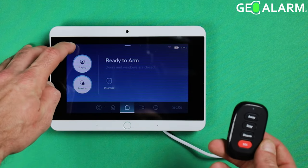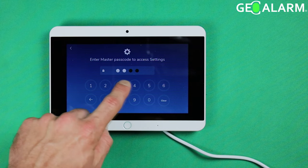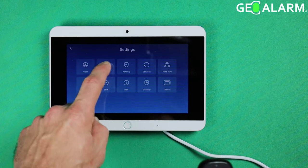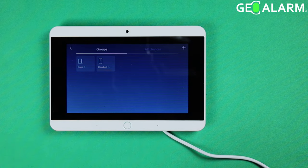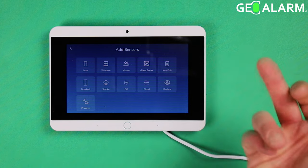We're going to start by hitting the hamburger icon up in the top left-hand corner. Enter your master passcode — mine's 1-2-3-4. At this point, go ahead and hit Devices, then press the plus sign up in the top right-hand corner. Then choose the device you're wanting to program — in this case, it's going to be the key fob.